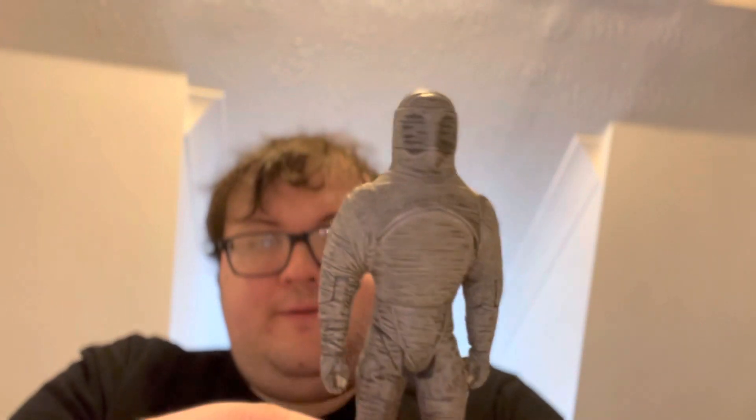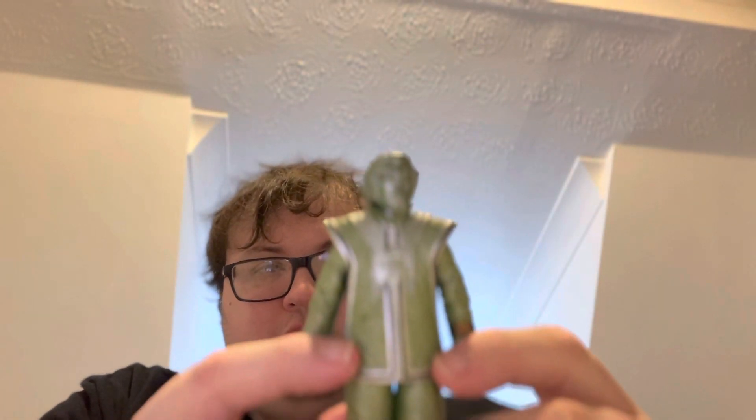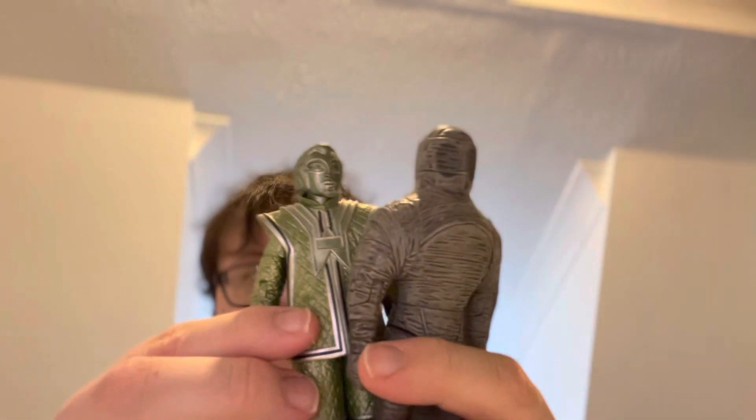Hi guys, it's another video here, Tom here, and today I'm going to show you the latest .2 stuff that I've just literally just got through the mail today — another day of .2 goodies. So arriving through the post: the mummy robot from Pyramids on Mars, and you've got the VOC robot as well, which is from Robots of Death, which I'm really happy with — they look great, so that'll go with my Tom Baker era part of the shelf.